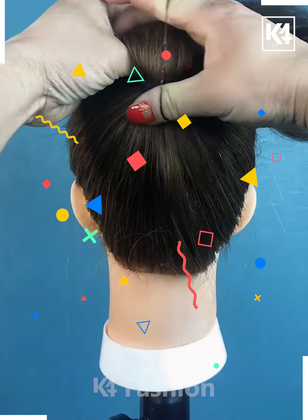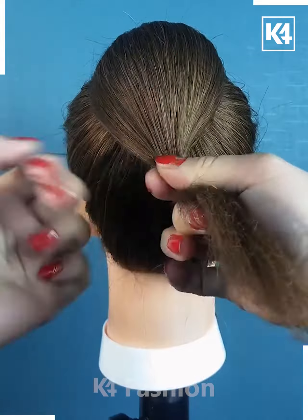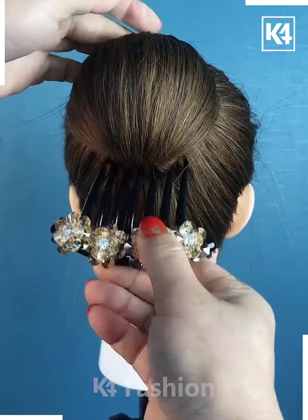Once again, tie a ponytail. Roll this ponytail and then at the base, add a rubber band as such on two of the sides. Comb the hair down, add a rubber band in the middle. Roll the hair upwards and make it look like a bun. Push it into place.